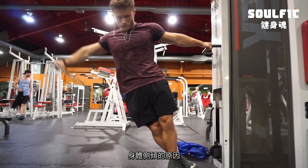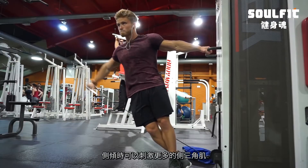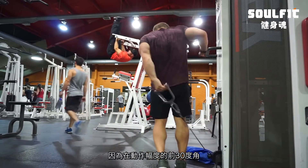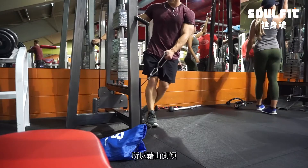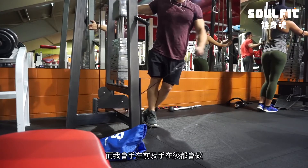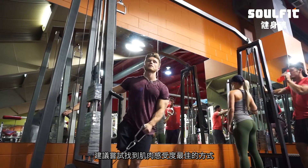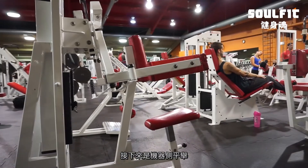After that I moved on to cable laterals. I've explained in other videos why I do these leaning away, but the short version is that you get more side delt activation and less rotator cuff involvement when you lean away — because the supraspinatus contributes quite significantly to the first 30 degrees of shoulder abduction. I'll do a few to the front and a few behind; I'd recommend playing with both and going with whichever you feel more in your side delts.